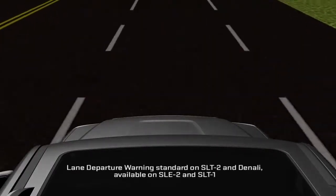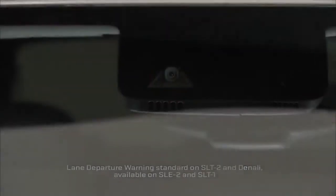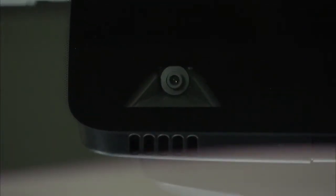Terrain's available lane departure warning is intended to help drivers avoid unintentional lane departures. It uses a camera sensor on the windshield ahead of the rearview mirror to see lane markings.